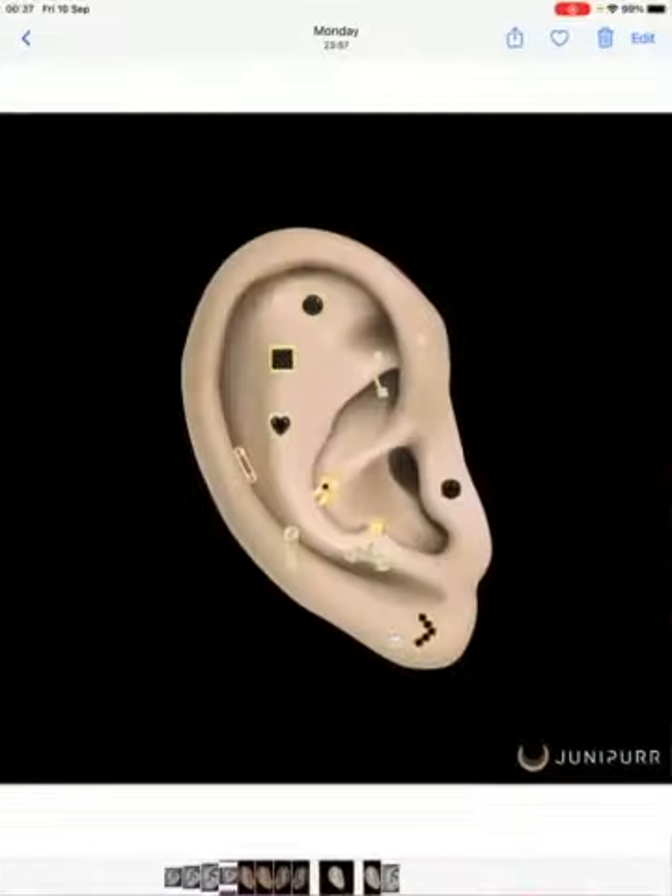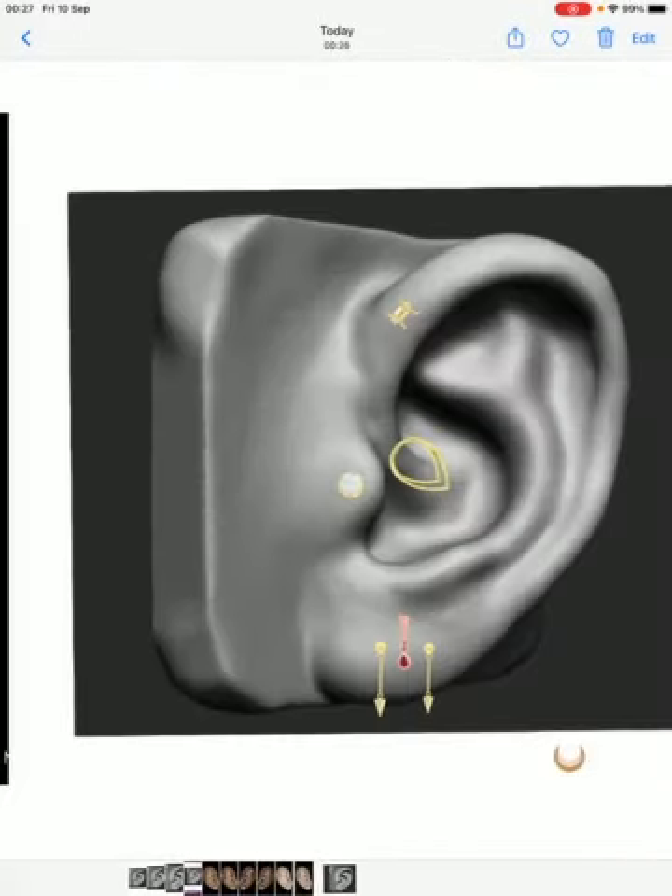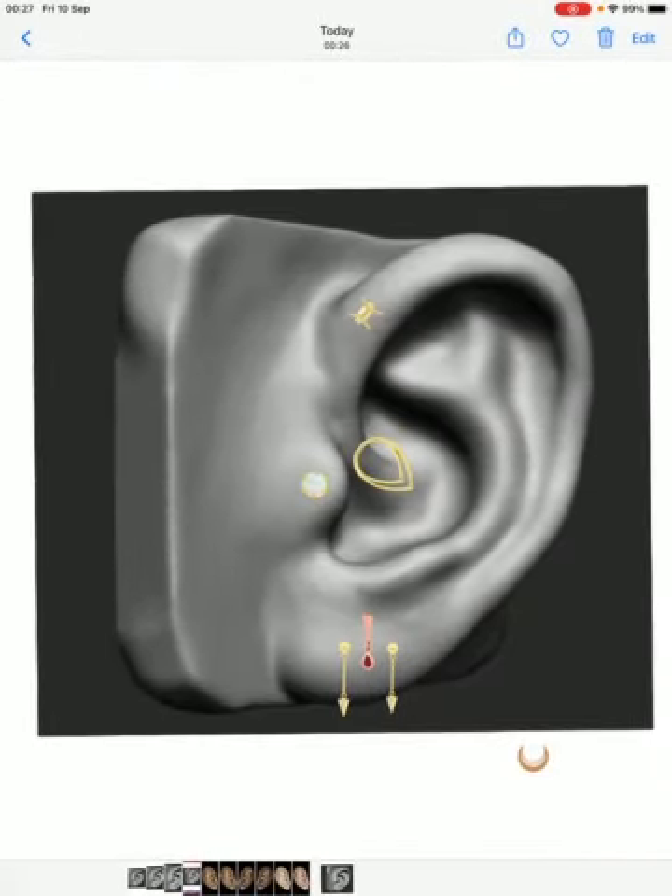The ear you've just made is right there in your projects. This gives you the option to show your client when they come in, or if they're not coming in and you've made it for them to look at, you can send it to them. Because it's saved to your camera roll, you can send it however you normally would — Instagram, Facebook, whatever you normally use.